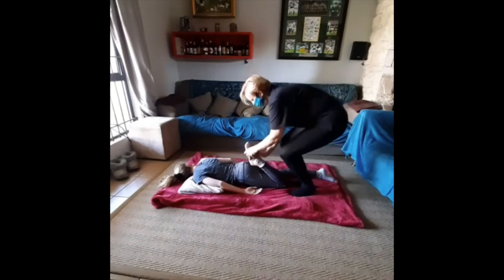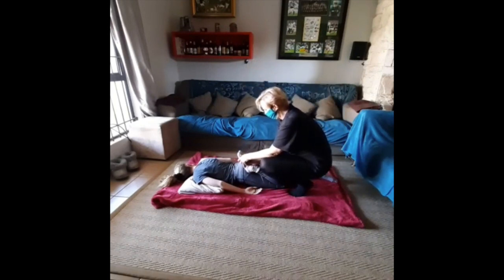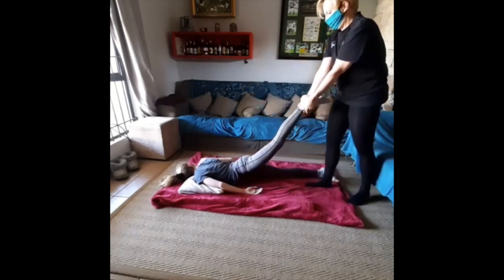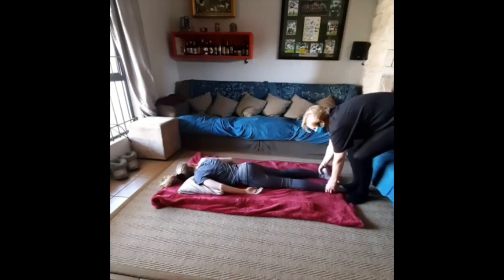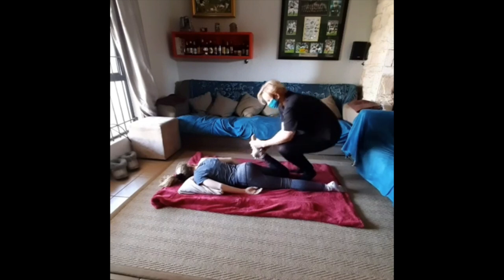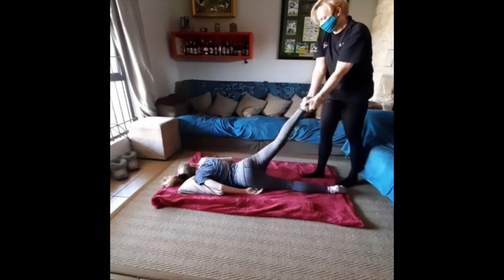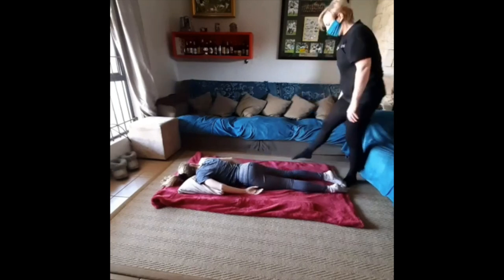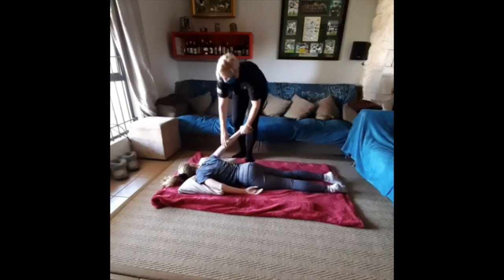This action is going to stretch the quadricep muscle, which is the front of the thigh, and this arabesque-type movement is going to stretch the anterior hip flexors. Attempt to get the heel to the buttock and then stretch out that hip joint.